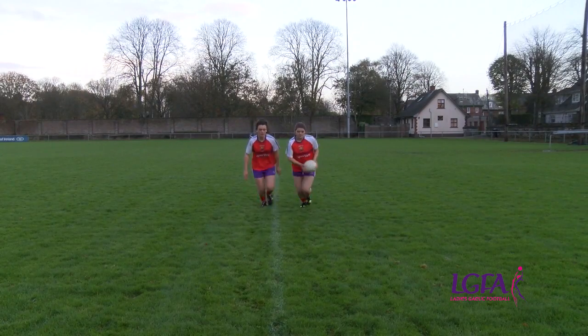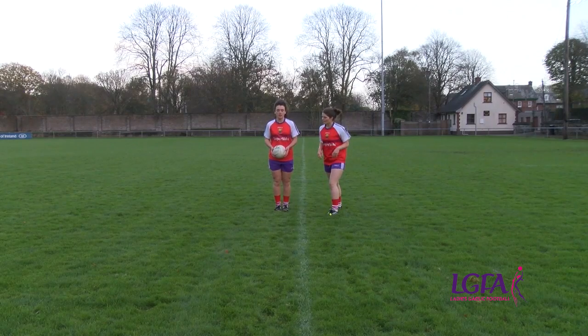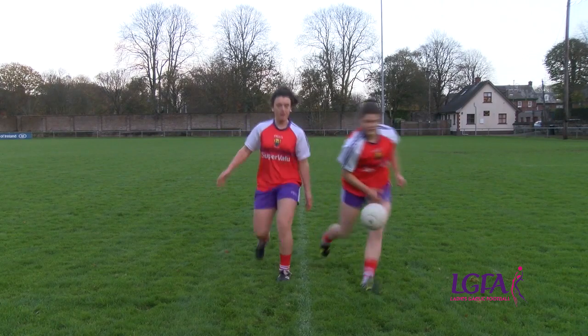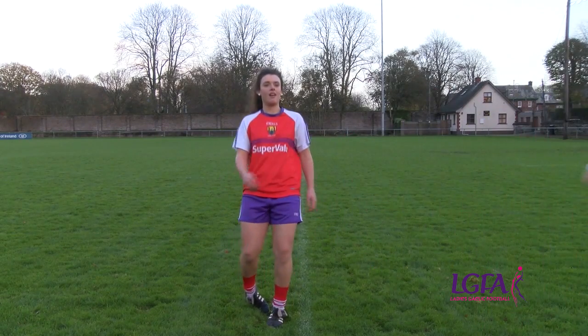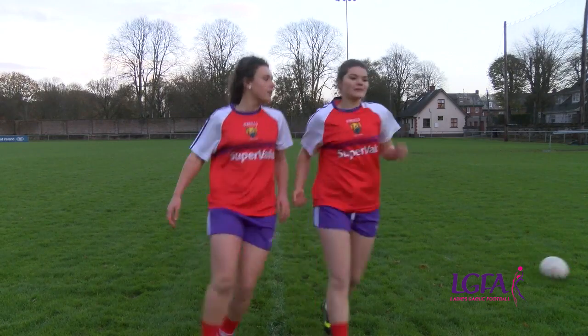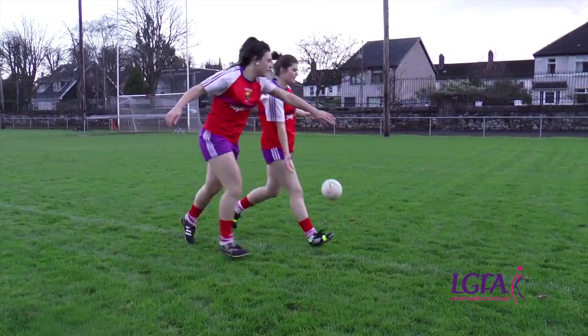Common errors in relation to the near hand tackle are: a player using a fist to knock the ball away, and tackling when the ball is in the body of the player in possession. To correct this error, ensure the players use the open hand or hands to knock the ball away, and do not tackle when the player has the ball in their possession in their body.